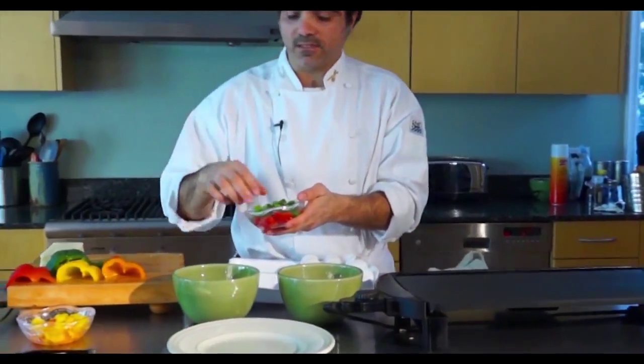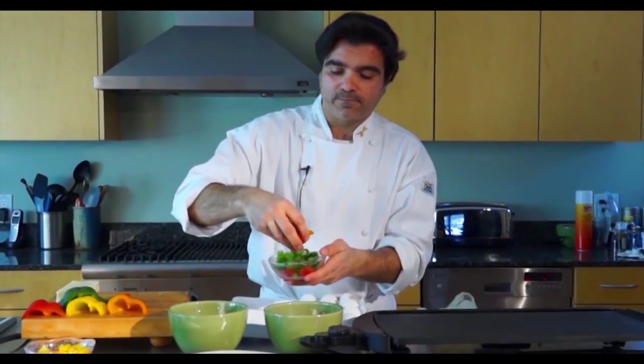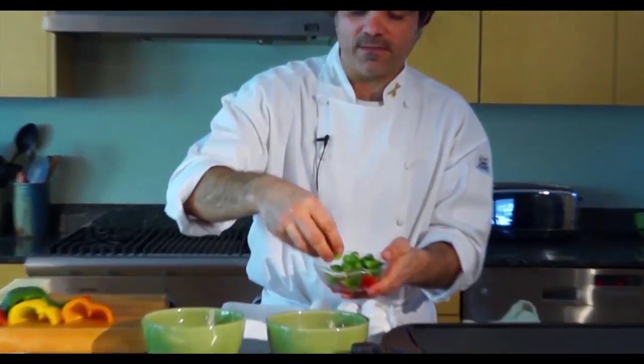So I've sliced them in half, and I'm using a variety as you can see here — just mix that up.